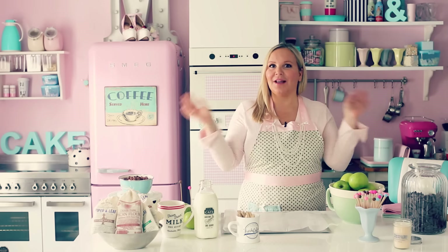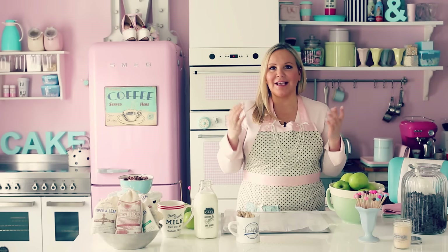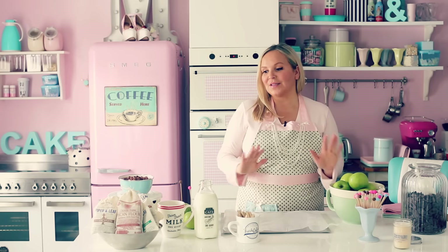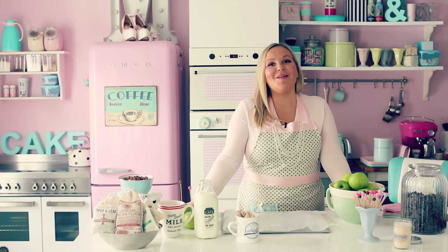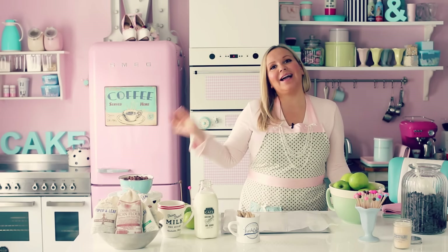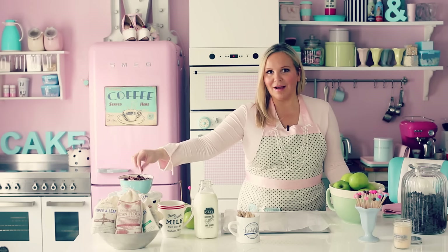I came home and I made the exactly same thing. I just tasted it, put lots of vanilla in it, and I was so surprised that it tastes exactly the same as it was in Nashville. So I'm gonna show you guys how easy it is to make caramel apples, and I'm also gonna show you another treat that I learned there that has to do with pecans. I love pecans.